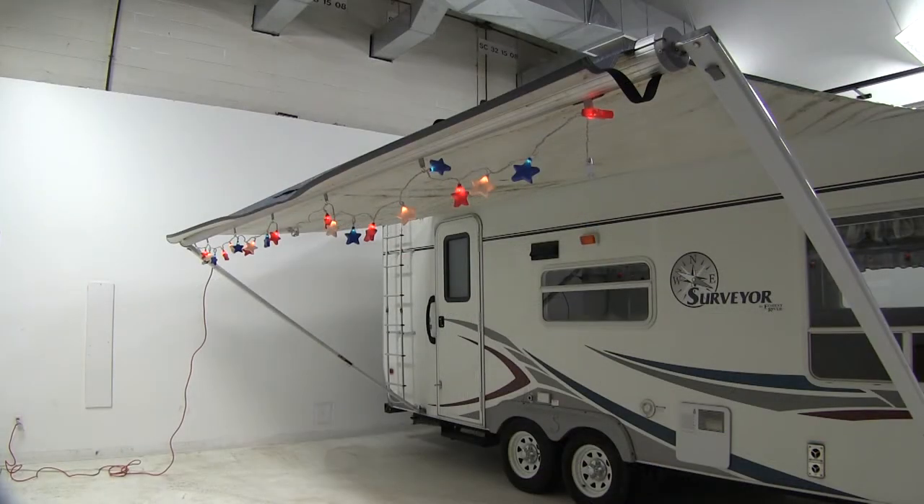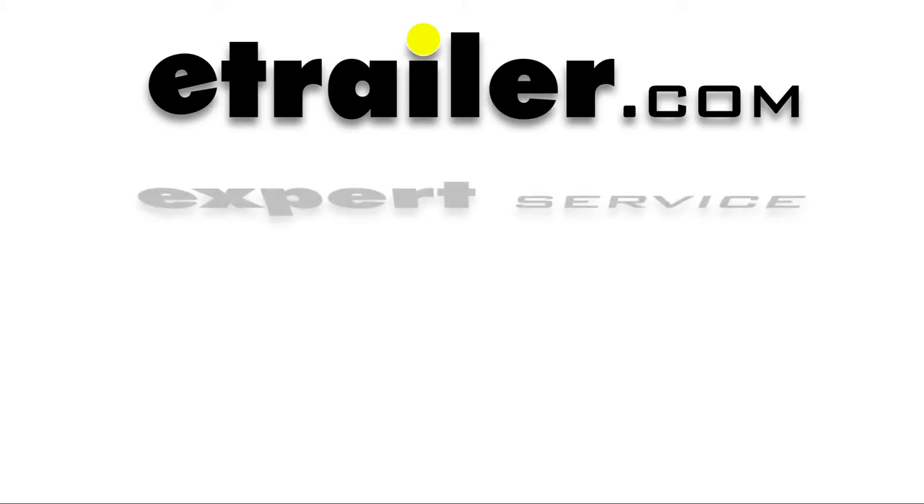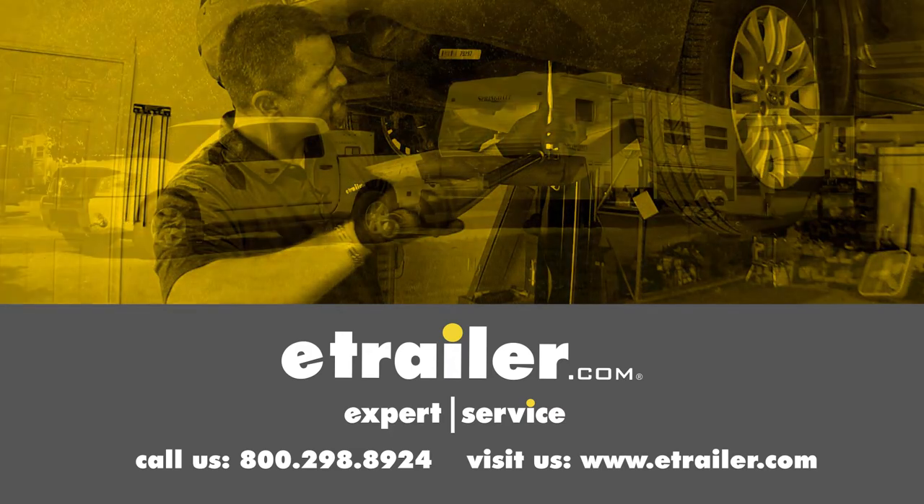And that'll complete our look at the Valterra hanger tabs for RV awnings. Click the link below to shop, learn more, or visit us at eTrailer.com.